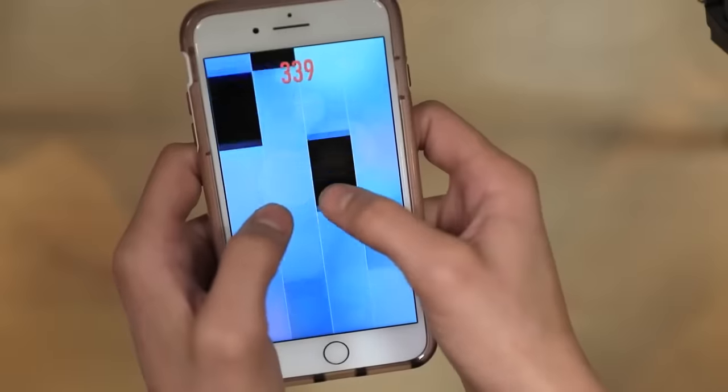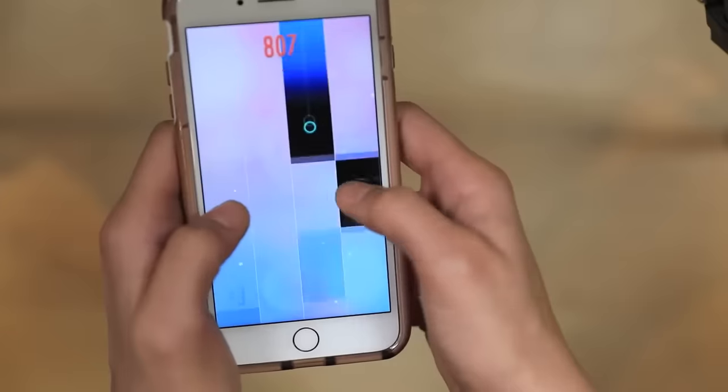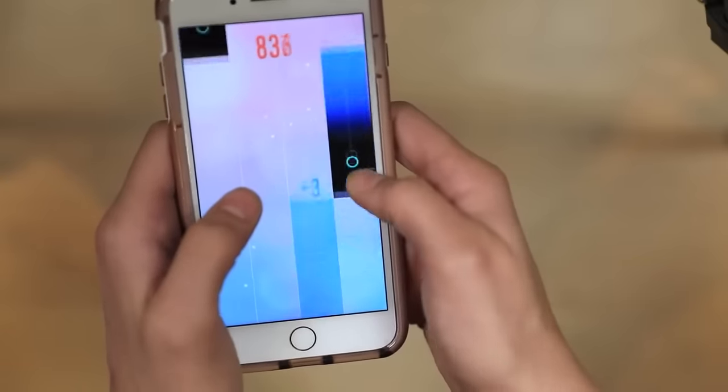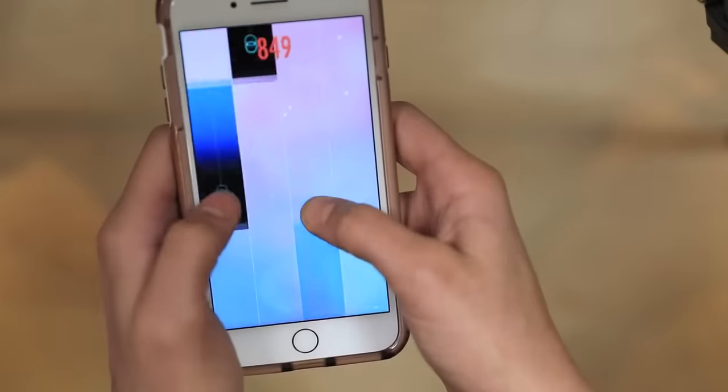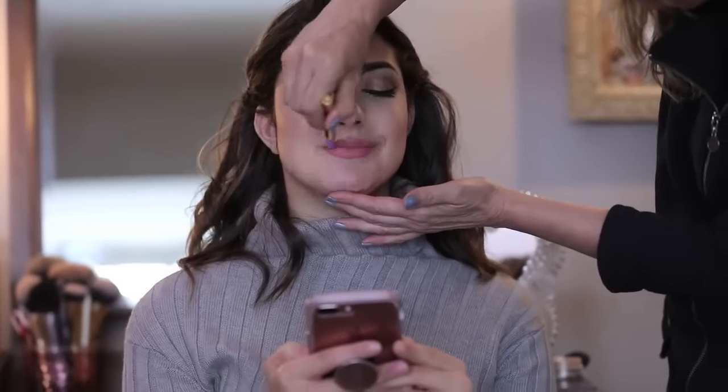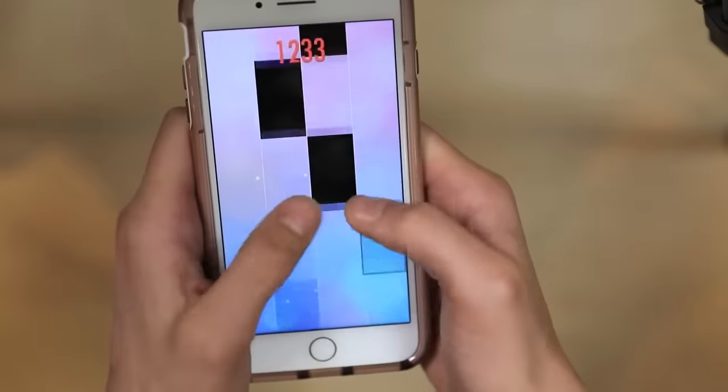Thank you to Piano Tiles 2 for partnering with me for this video. Piano Tiles 2 is actually the world's most popular game. To play, all you need to do is tap on the black tiles while listening to fun music. I'm playing The River Flows in You by Yiruma now, but you have to make sure not to touch the light keys. Download Piano Tiles 2 — I'll have the link in the description. The songs and levels get harder as you play, and the more levels you play, the more coins you get to unlock more songs.